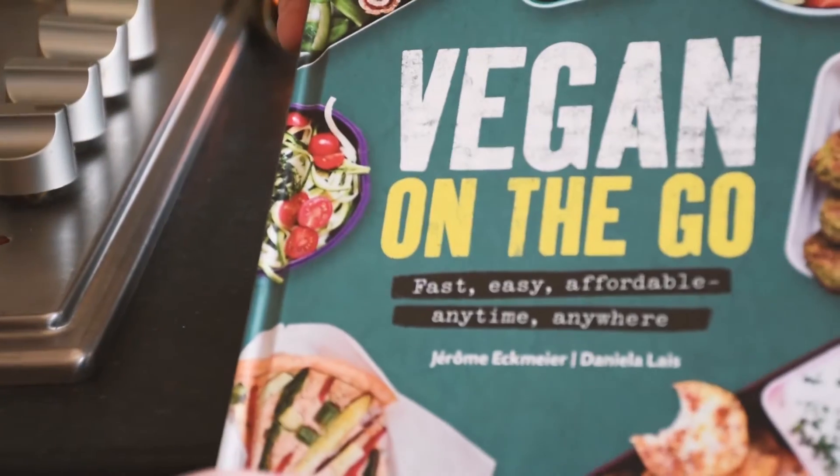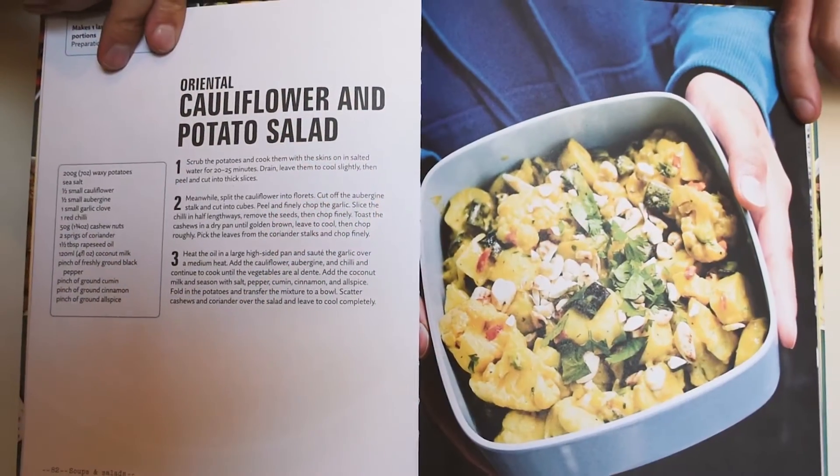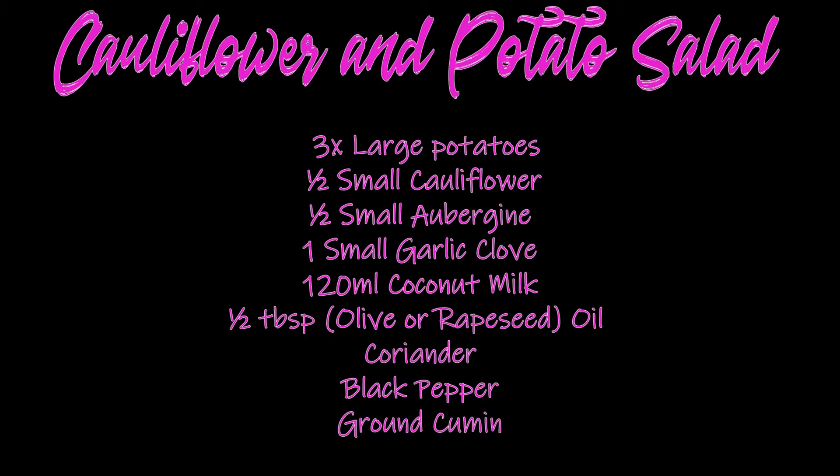Today we're going to make a cauliflower and potato salad. Here's the ingredients. Let's get started.